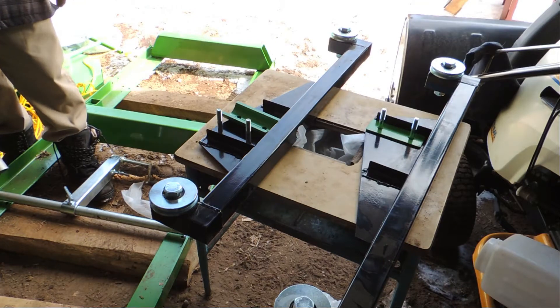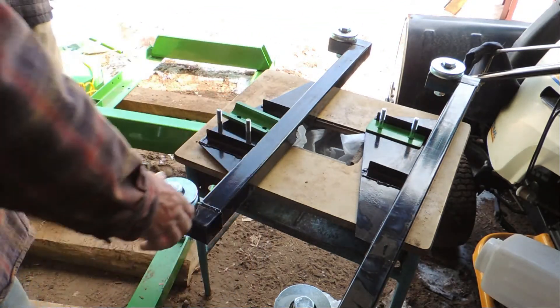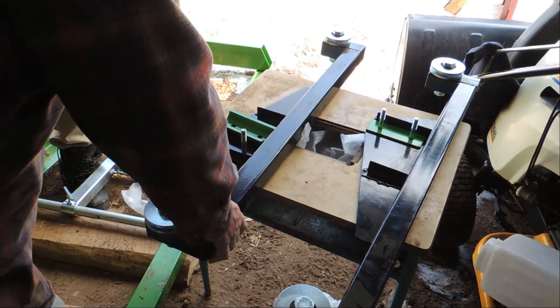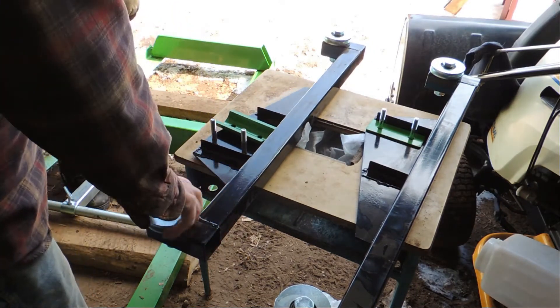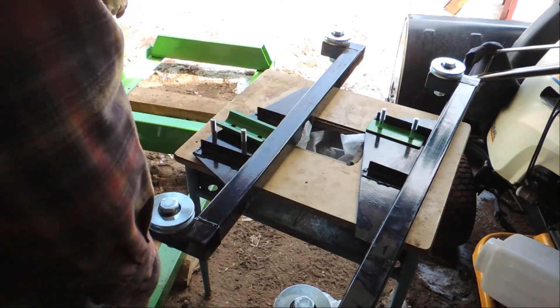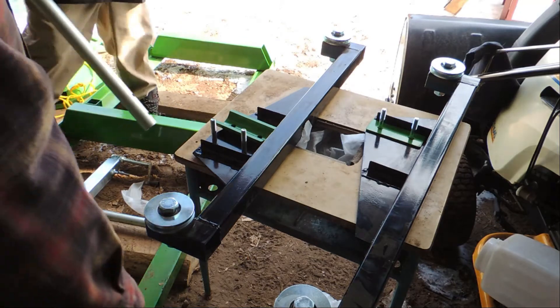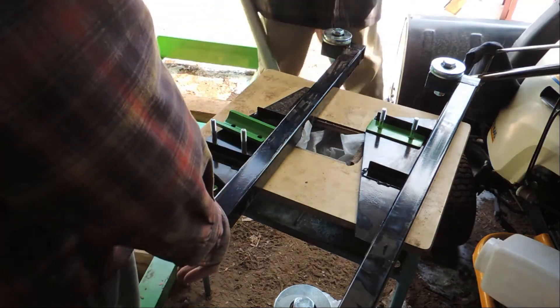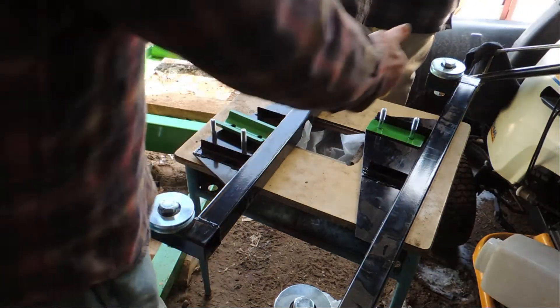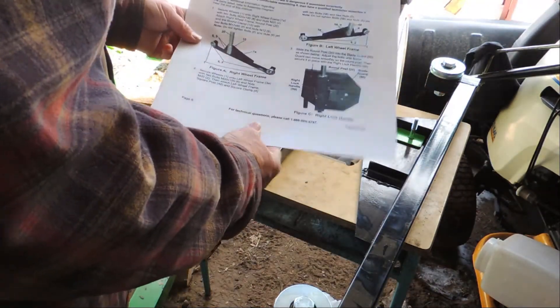Steps one and two are to put the track wheels that go on the track and put the pipe and the square pipe in them. The first thing you have to do is decide which one is the left and which one is the right. We have a picture — we blew it up a little bit so we could understand it.